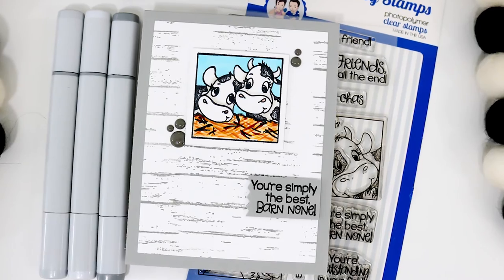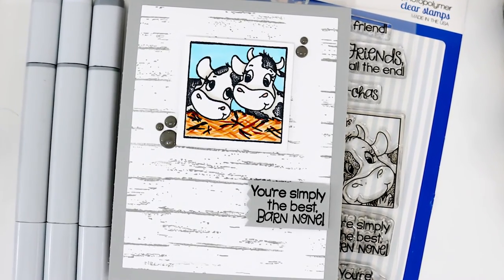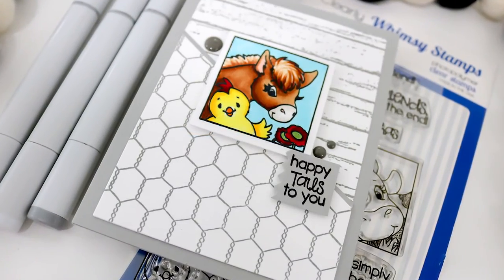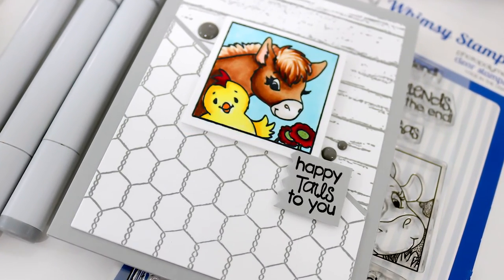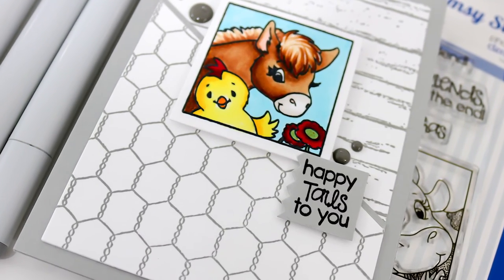We're going to finish those off with a few enamel dots, and that brings us to the end of this video. I really appreciate you joining me today. I hope you'll click that subscribe button and ring the bell to be notified of new content to the channel.